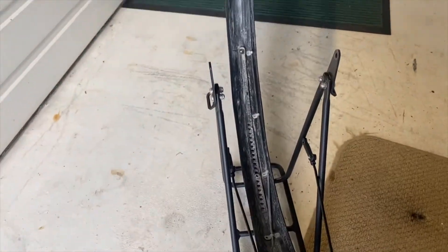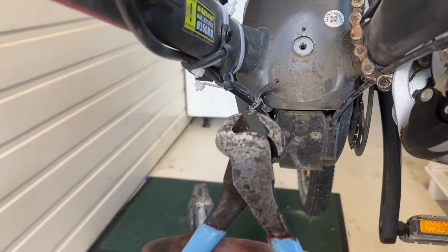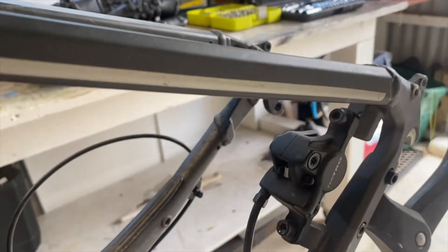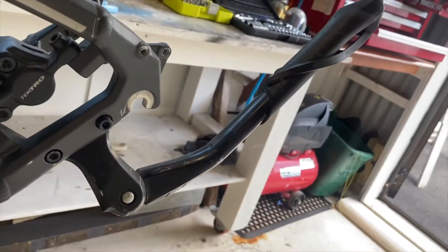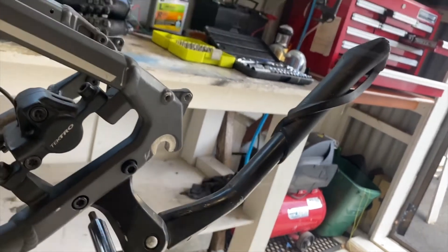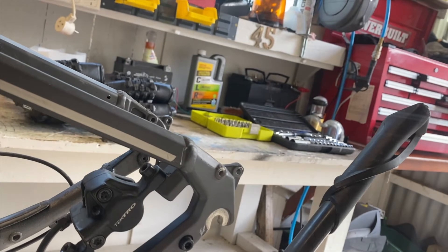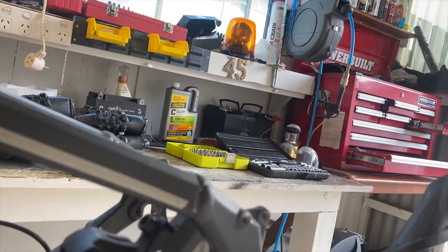Instead of bothering getting in there, I made an executive decision and we no longer have tail lights. The bike stand looks to be in the way as well, so that's an optional extra for me — it can come off and go in the box too. I'll put these screws back in so we don't lose them.